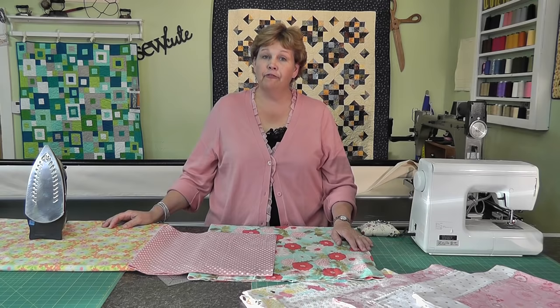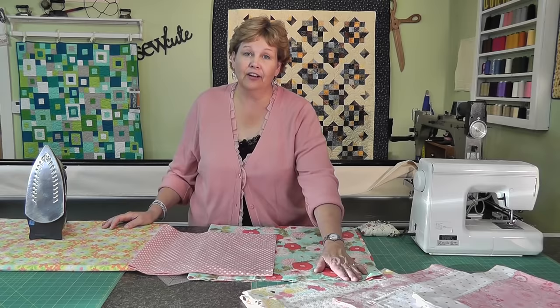Hi, I'm Jenny from the Missouri Star Quilt Company. I've got a great little project for you today. It's a self-binding receiving blanket. This is so cute — you can see some examples of these right here.